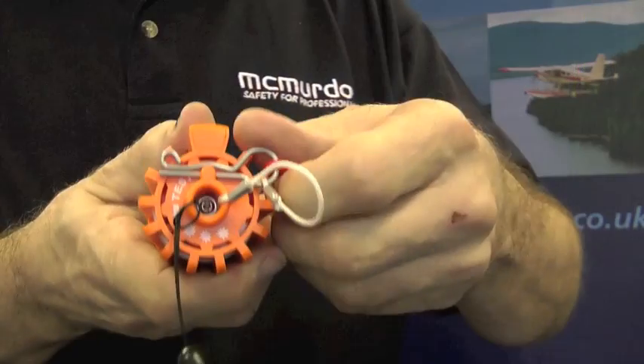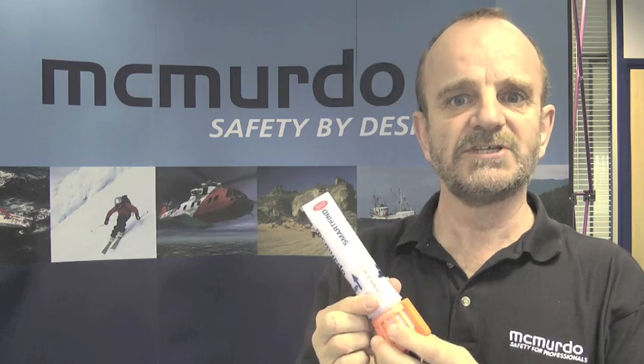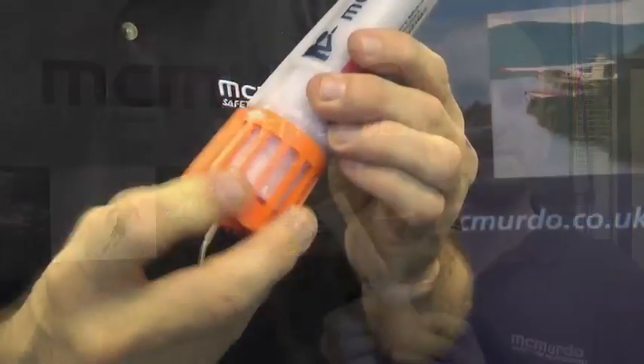This is the McMurdo SmartFind S10. To activate it you have to do two things. First of all, pull the red tab to release the safety pin. Then pull and rotate the orange cap clockwise about a quarter of a turn.